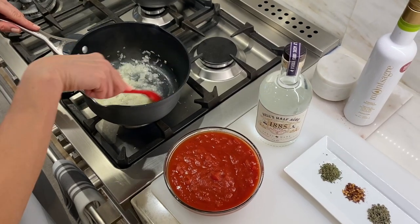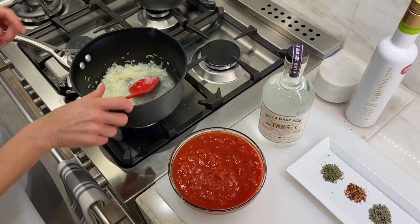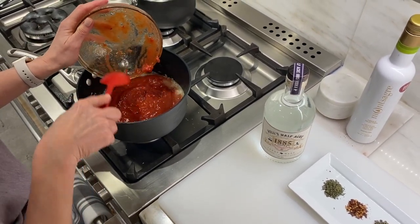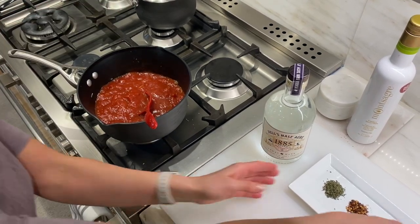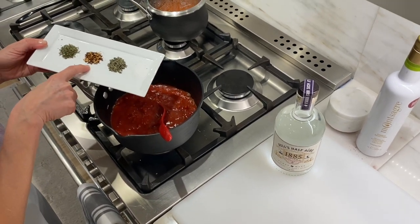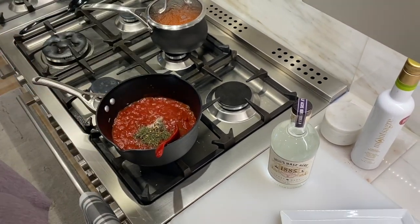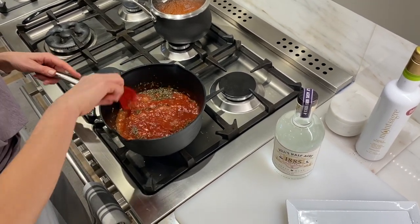The sauce is reduced by half — it took about three to five minutes, not very long. Now I'm adding one 28-ounce can of crushed tomatoes and bringing it to a boil. Also adding a little bit of kosher salt, basil, a little bit of red pepper flakes — be careful, that can go spicy — and then oregano. I'm using dry because it's what I have on hand; I'd prefer fresh, but dry works here.